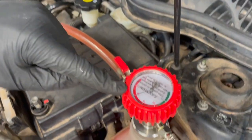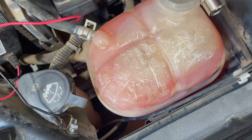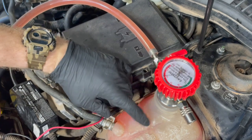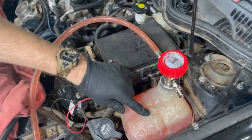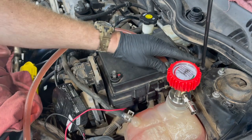As that vacuum decays, it's drawn the coolant in. You can see our bottle's filling up. You can stop if you need to at any point. A bottle like this will not fill all the way, so be aware of that as you're filling.